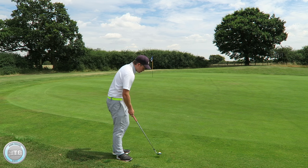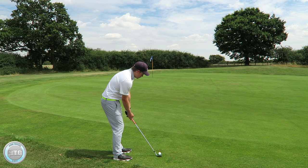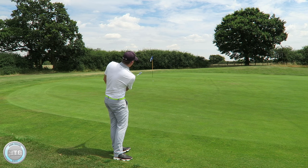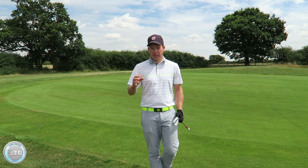Let's play a shot. Ball position central, weight forward, handle slightly forward, club face slightly open. I'm just going to return the club shaft and the hands back to a similar position as I go through. You can see there — I nipped that quite nicely, just used the loft to pop it up into the air.